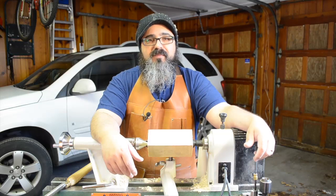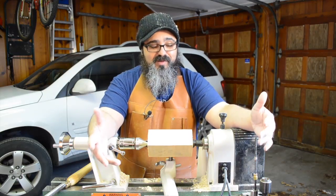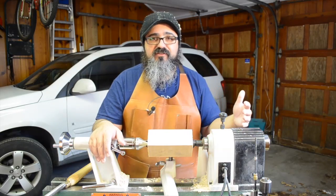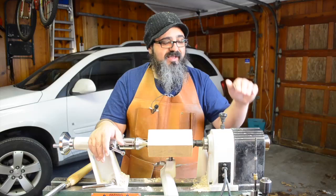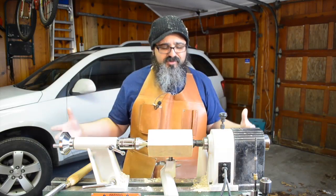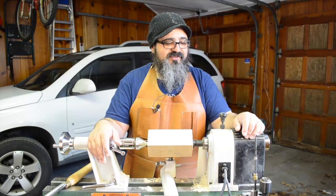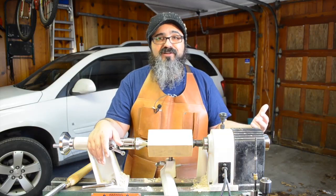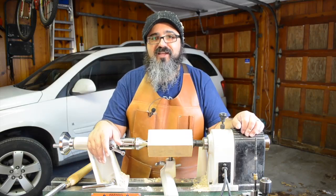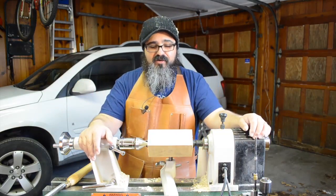Hey everybody, welcome back to Matt's Basement Workshop. So on today's episode, we're quite obviously not in the basement anymore — we're out in my garage, and that is where I have my lathe. If you've seen any of the previous turning episodes, I mentioned wanting the lathe out here simply because of the amount of waste that goes flying all over the place. It's a great excuse to be up out of the basement working on fun projects I can easily knock out in a day or so.